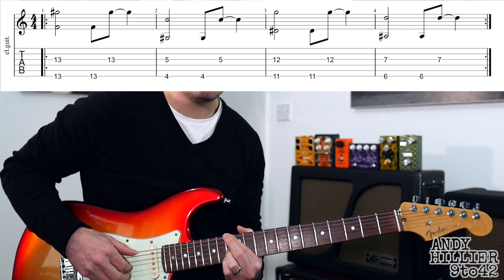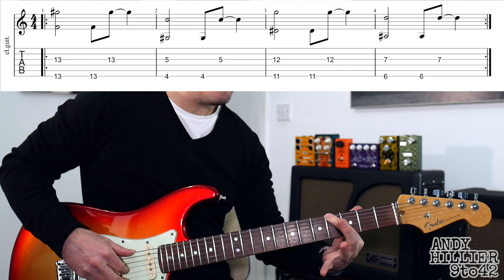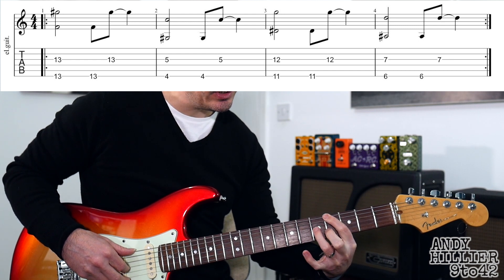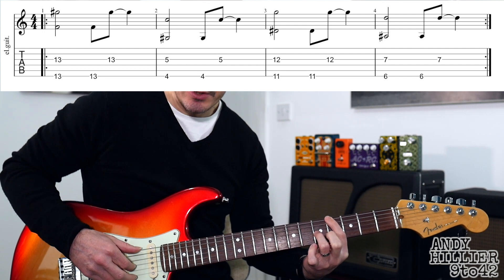The first one lasts for two beats. Then we're going to take that shape and move your first finger to the fourth fret of the E string and your third finger to the fifth fret of the G string. We're going to do the same idea with the right hand.